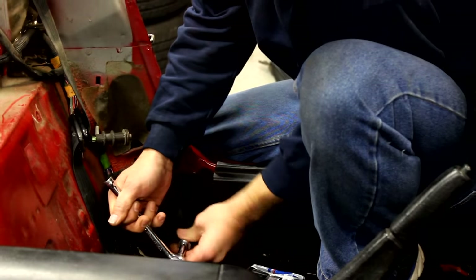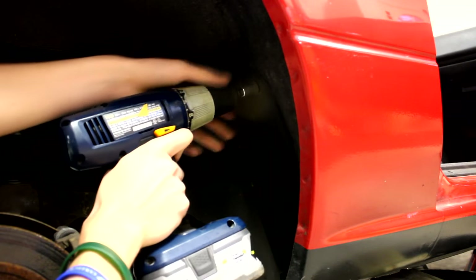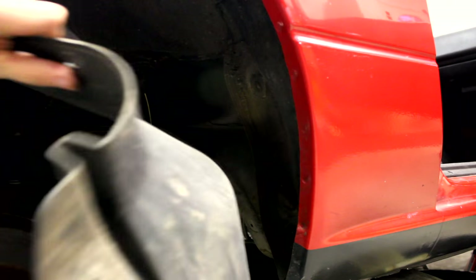If you're like us and putting 5-point harnesses in the car, also disconnect the seatbelt at the lower mount. Next, remove the splash guards within the wheel well — these fasteners are 10mm.